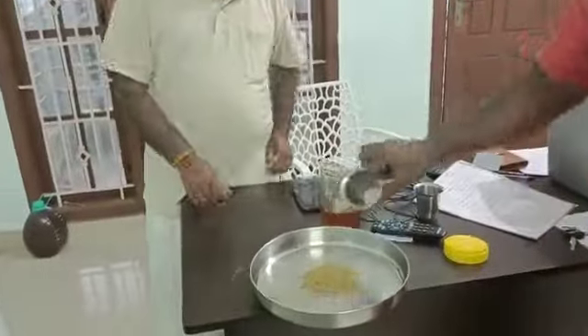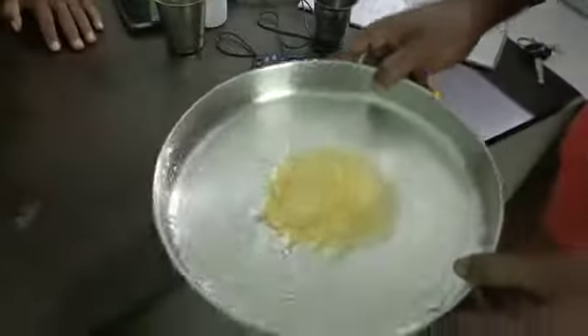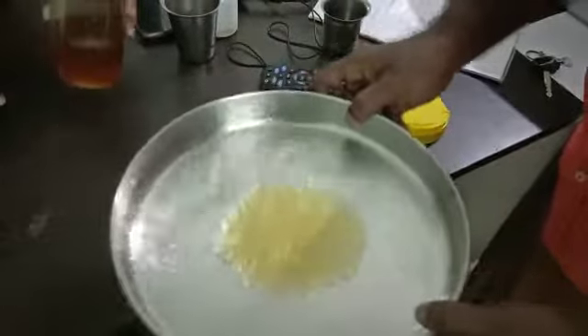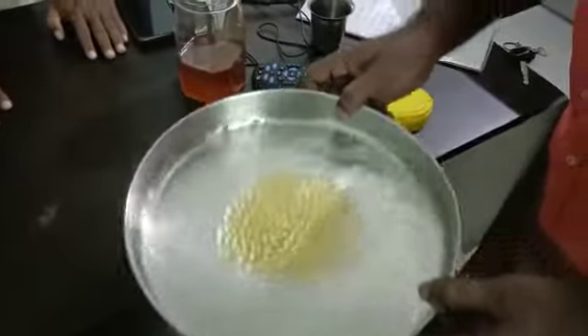We have poured original honey collected from the forest area by the tribal community, taken from this bottle. Now we have poured clean water — it is not hot water — and we have to rotate it for a few minutes.